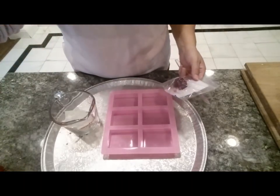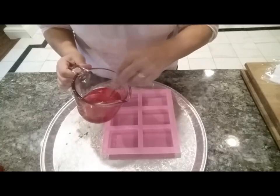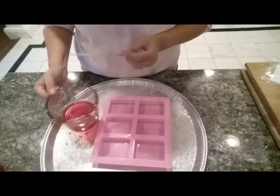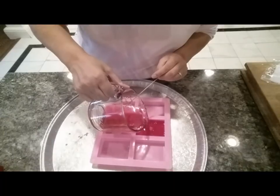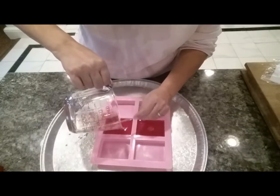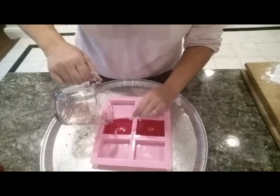We're going to go ahead and melt it — okay, we're back and it's now completely melted. This is actually going to be for the top layer which I'm going to be shaving, so I'm just going to pour it into some regular loaf molds right now and we're going to wait for that to set. It doesn't have to be perfect or fill it all the way because I'm actually just going to be shredding these once they set, so we have the red in there.